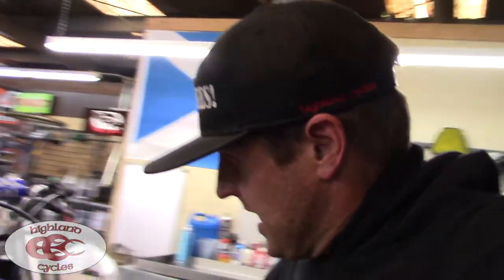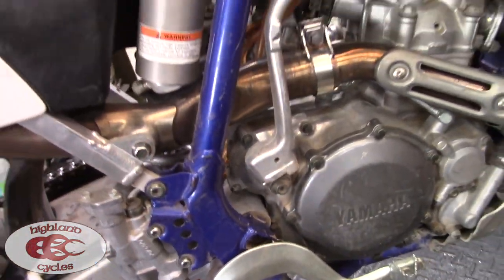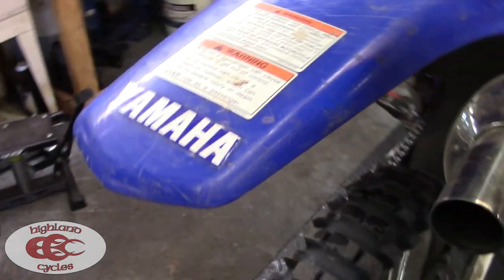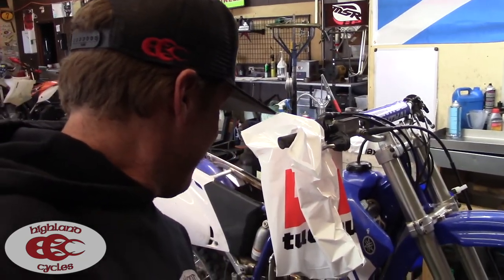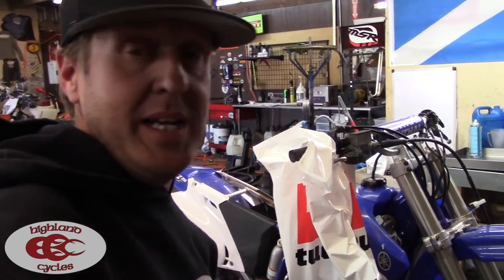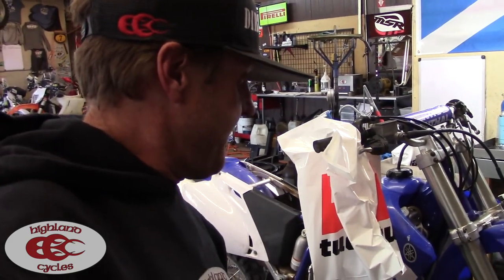Next on the list is an old YZ. Man, a super clean YZ250F — check this thing out. Even the frame isn't all scuffed up. This is a 2003 YZ250F that still has those stickers on it and I believe the stock tires — 739 hours. This may be the cleanest 03 YZ250F we've ever seen in this shop. This is amazing. It's got to have a carburetor clean because it's been sitting around obviously more than it's been ridden. But man, this thing is sweet — kid just bought it for 800 bucks. So I'm stoked for him. We're gonna go through it, clean the carburetor up, actually rebuild it, got a bunch of new parts for the carb, service it up and get him out riding.